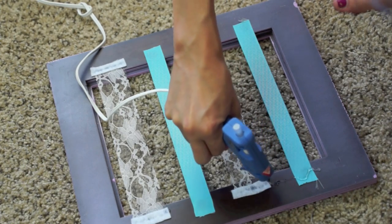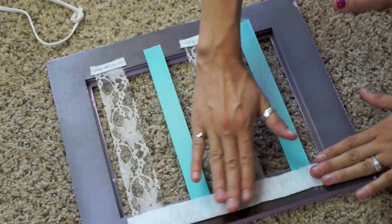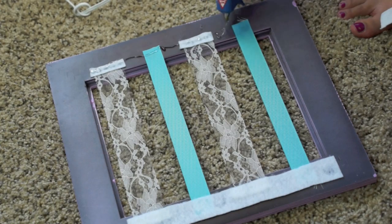To clean it up, you're just going to put the long felt strips along the back. I noticed this also helps it lay up against the wall a little bit better, which I like. You don't have to do this step, but I prefer it.